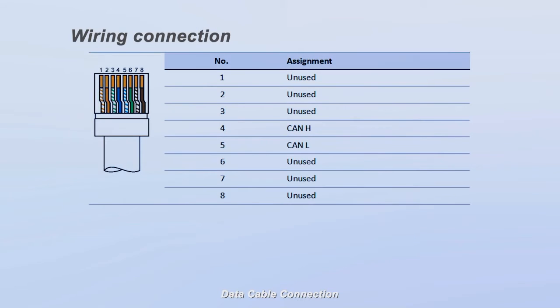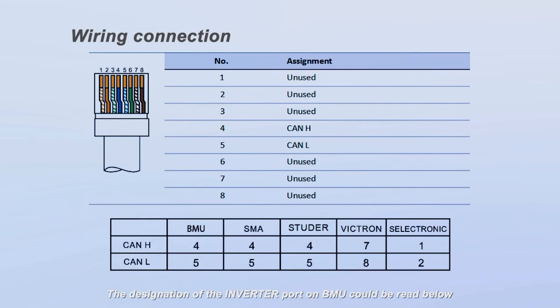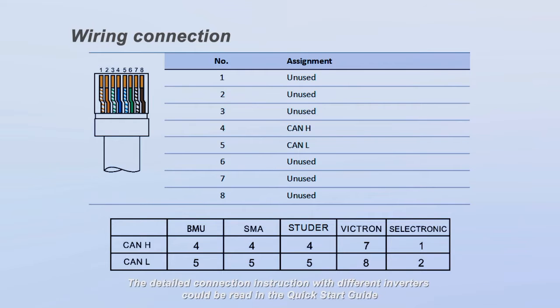For data cable connection, read the designation of the inverter port on the BMU and the inverter manual, and decide whether to modify the data cable. The designation of the inverter port on the BMU and compatible inverter communication ports with BMU designation can be read on screen. Detailed connection instructions with different inverters can be found in the Quick Start Guide.